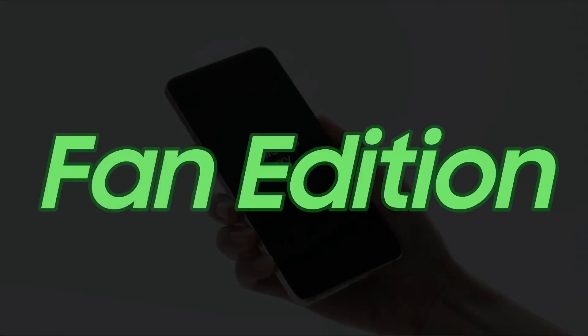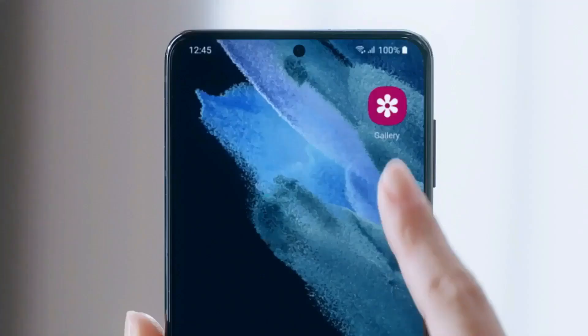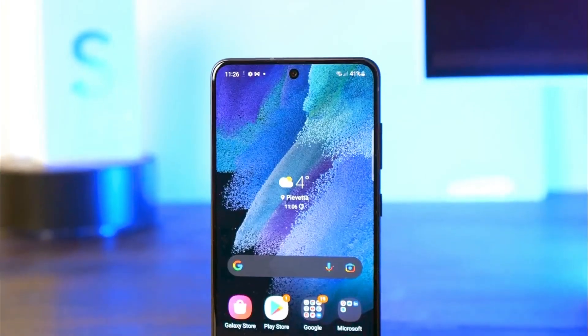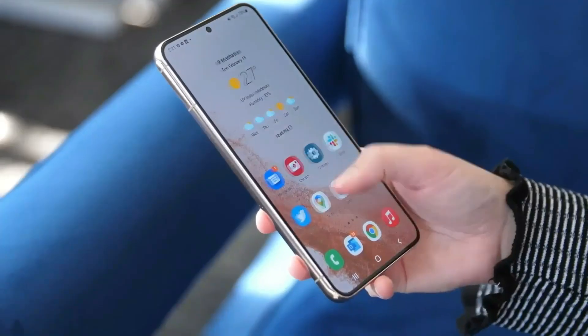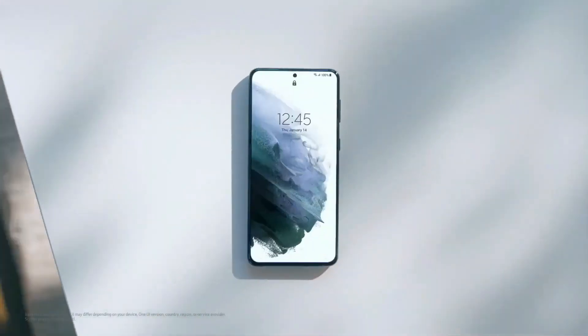I'm talking about the Samsung Fan Edition series, which Samsung has renewed in response to fans' demand after skipping the S22 FE. Some details about the Galaxy S23 FE's specs have been online. The Galaxy S21 FE wasn't a success compared to the Galaxy S20 FE — you could blame the awkward launch and higher price tag. Well, this could be the reason why Samsung didn't launch the Galaxy S22 FE.